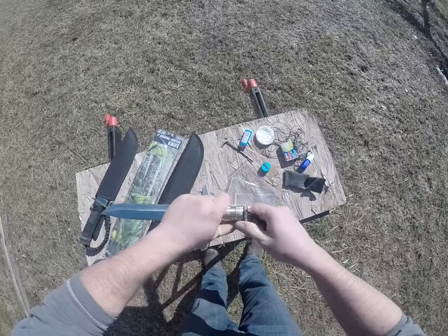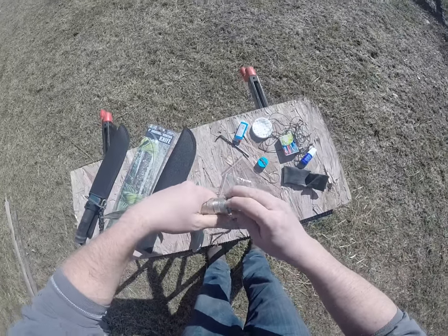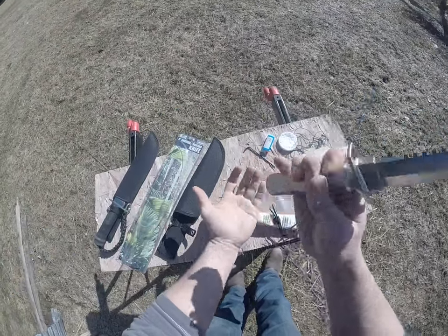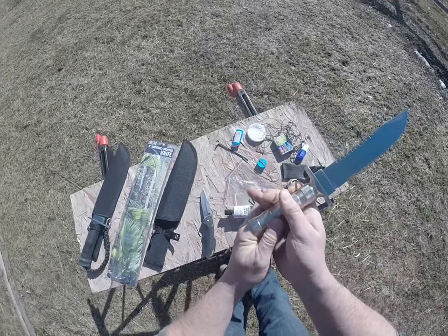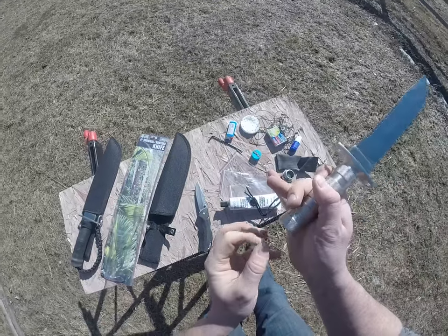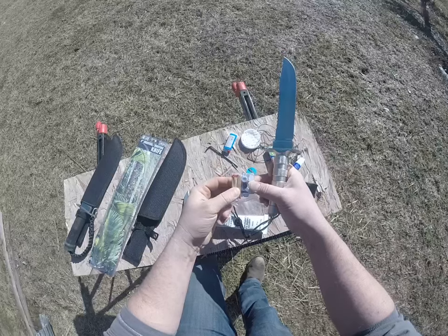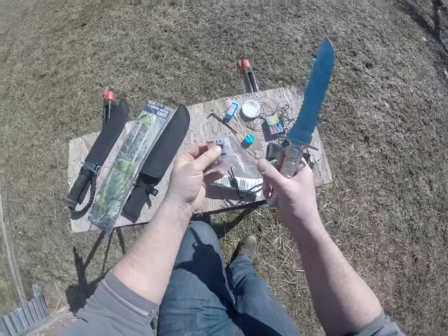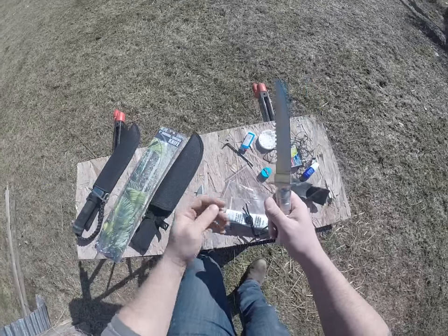Now, what I do is — it's got all this stuff they put in here for you. Inside it's got the little compass that'll work, but I never had much luck with those. So here's your little matches, buttons, safety pin, all this other stuff that was in the movie Rambo, so people think it's worth something, but it's not. I would just get rid of all that.